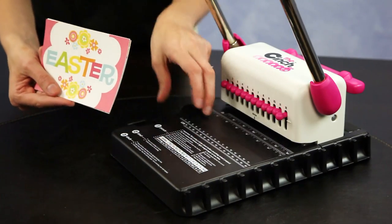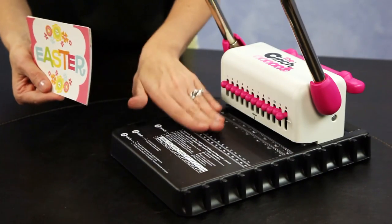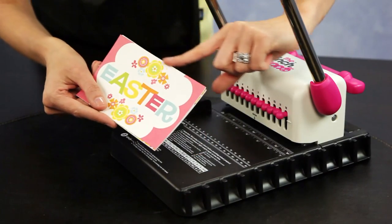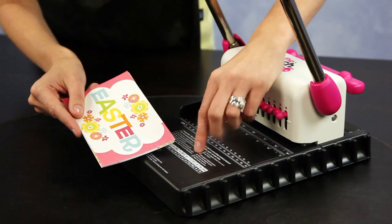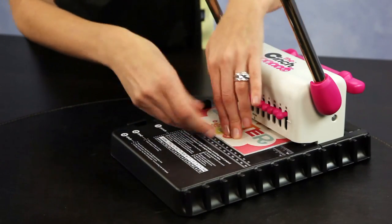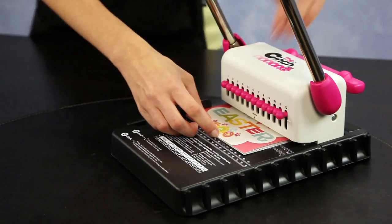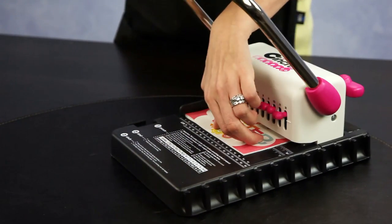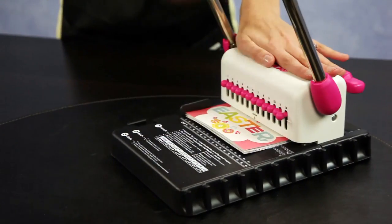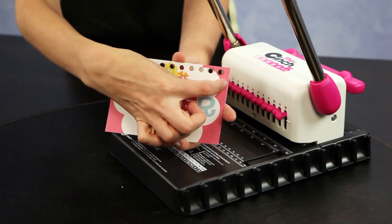I will look at this side of the direction panel because this is going to be a 6 inch or smaller project. For the larger ones, that is when you move this arm. So for 6 inch or smaller, I will keep it in place. The width is 6 inches, so it says to release peg number 12. I pop out peg 12 and hold the paper in place, make sure it is aligned, and then firmly press down.